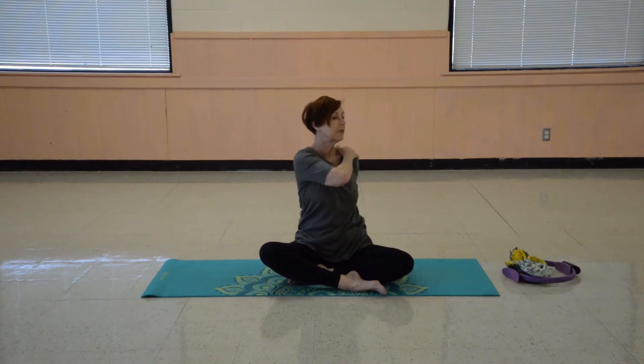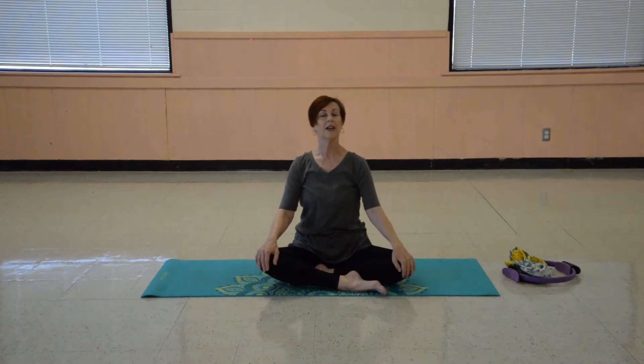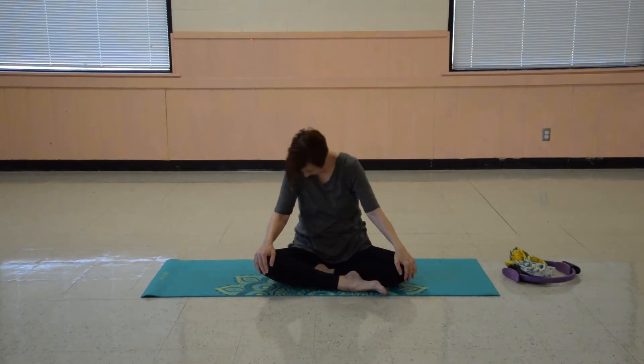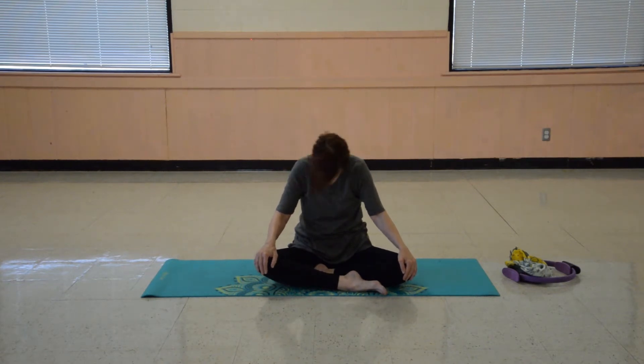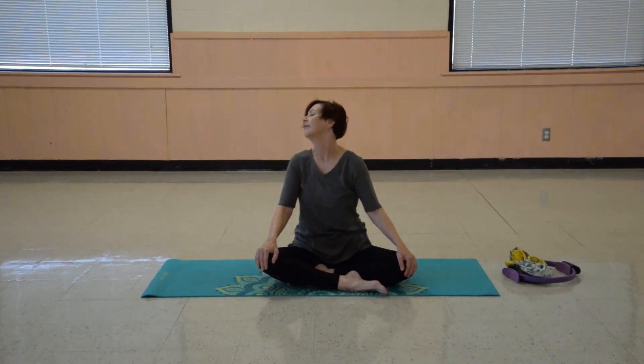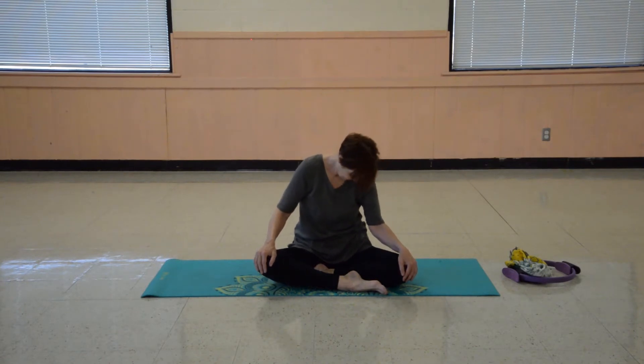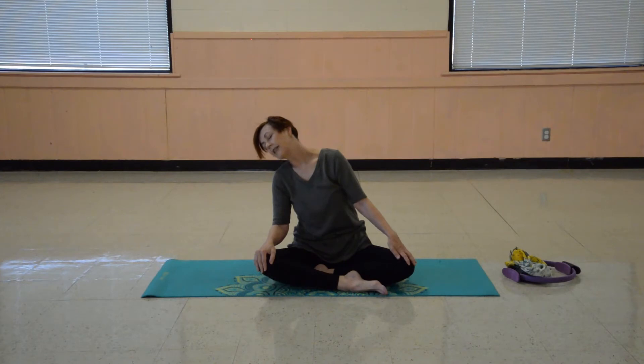Bring one arm up now and tuck the other behind your back. And over to the other side — one hand up, tuck the other behind your back. Rest the hands down and we'll just do some easy neck rolls, just half circles, rolling down and up from one shoulder to the other. Keep breathing easily. Everything we're doing right now is to help you relax, to help get tightness and tension out of your muscles.